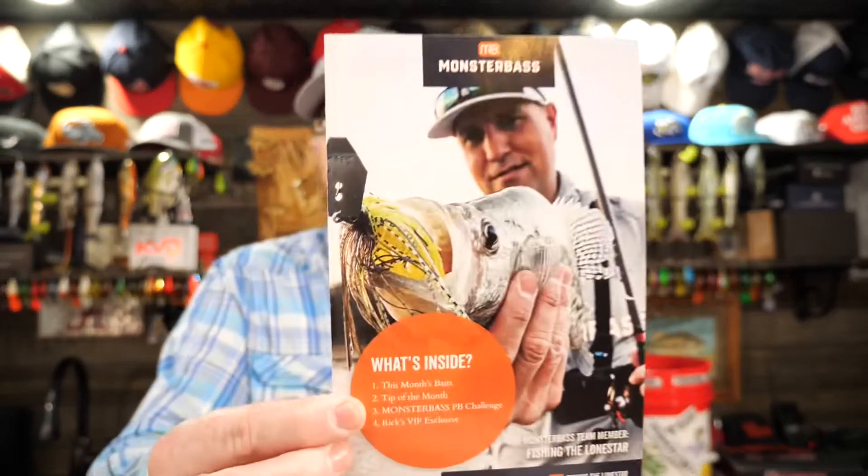You guys who watch my channel know I like the multi-species box because you get bass lures, crappie lures, all kinds of panfish lures, trout lures. It gives you the whole rounded picture, which I think is really nice — especially if you like to fish a lot of small bodies of water looking for panfish and also want to catch bass and bigger fish at the same time.